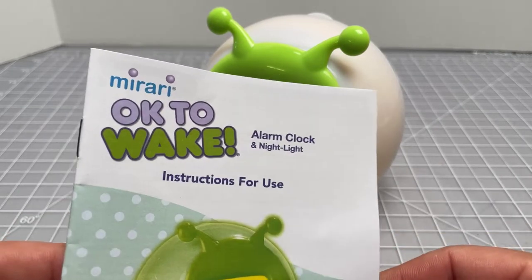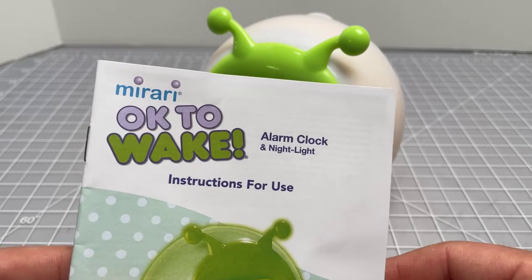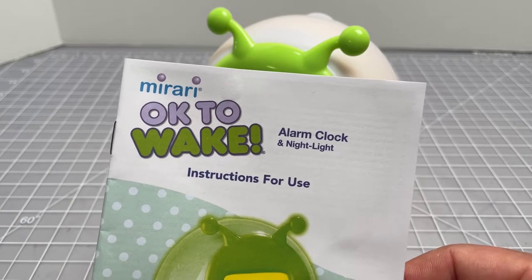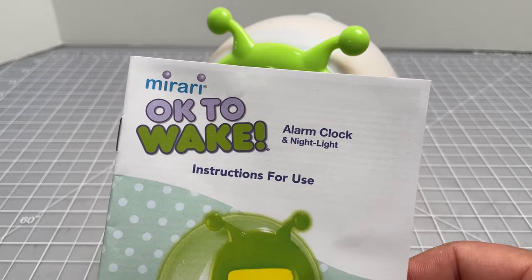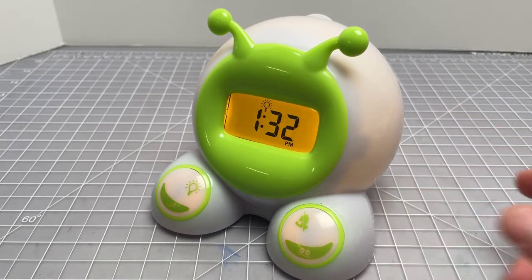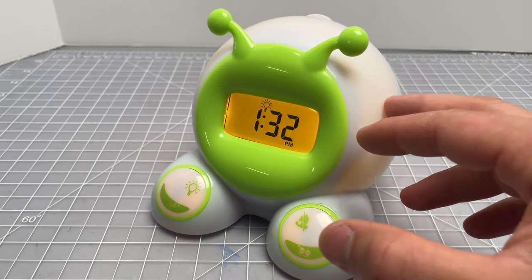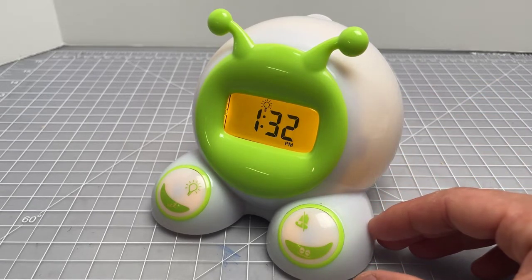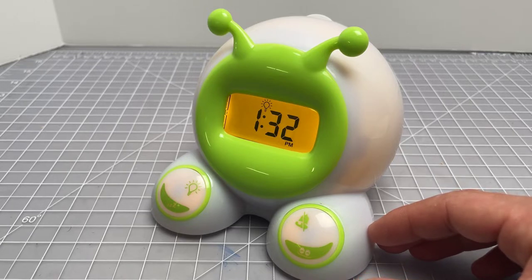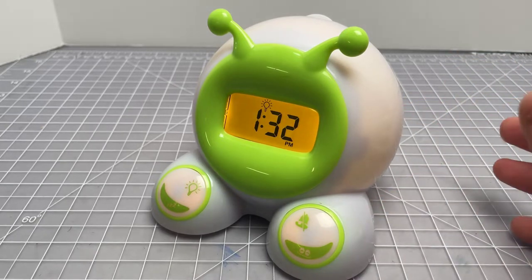In this video I want to do a quick introduction to this alarm clock, it's called the Mirari OK to Wake alarm clock and nightlight. This is a really popular device that was recommended to me and I've recommended to other people. Some people call it the green light or the little green light, but what it is is an alarm clock for children that has a light built in. The light is yellow now - that's the nightlight. It also has a green light, as in green means go. So say your children are waking up too early and you don't want them to get out of bed before 7:30 a.m., you could set this to turn green at 7:30 a.m.